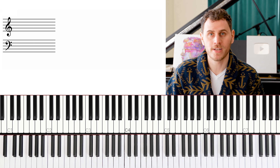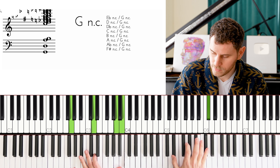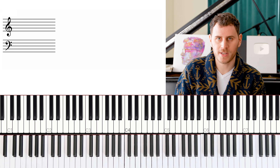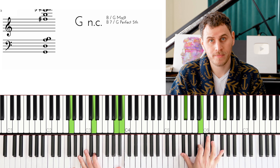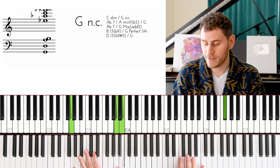Our third and final run is going to look like this. This is a really, really cool one. For me again, this is almost like we're diving into some compositional textures here. Here's how this one works: G major, A major, B major, A♭ major, and then we go down to F and repeat the pattern.